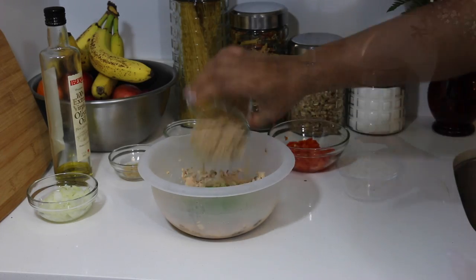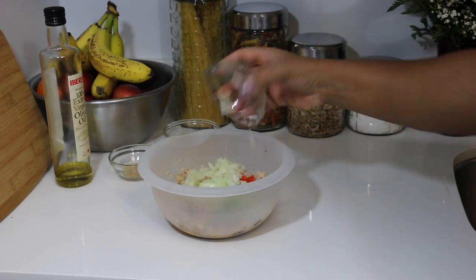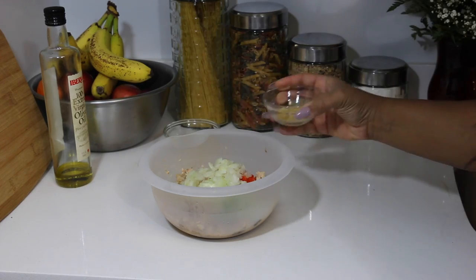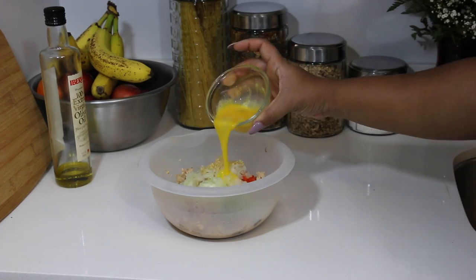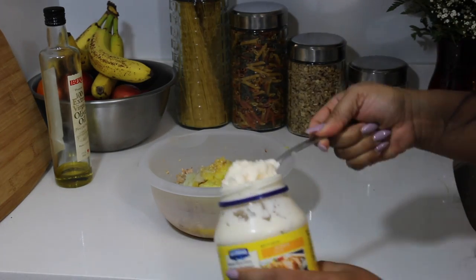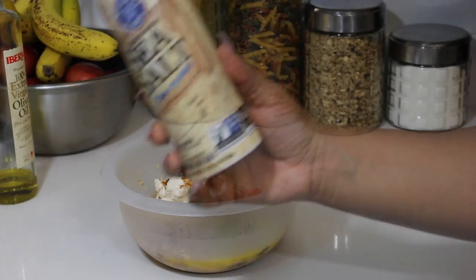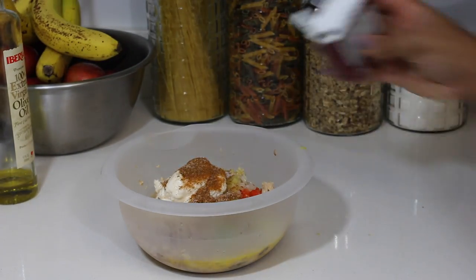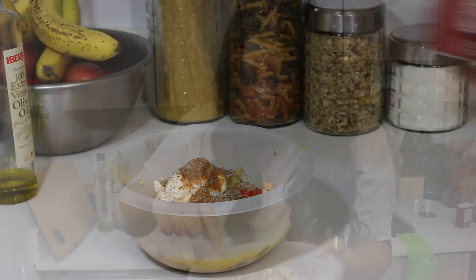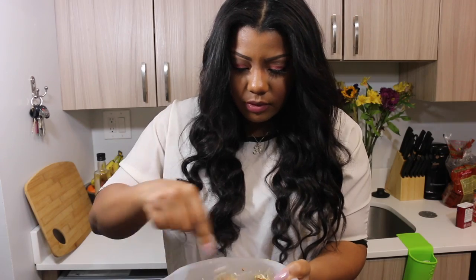I'm adding the green pepper, then the bread crumbs and the red pepper. Then I'm going to do onions, the garlic, and last I'm going to be adding the eggs. Then I'm going to add about a tablespoon of mayo, some Old Bay, sea salt, and then just some black pepper.